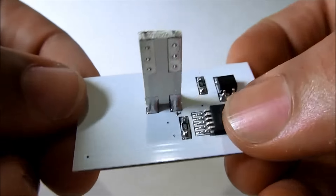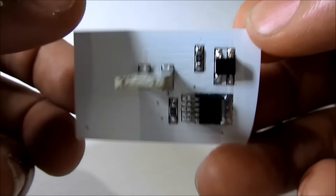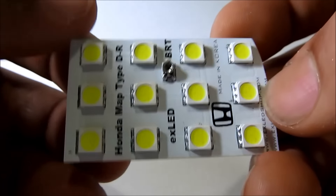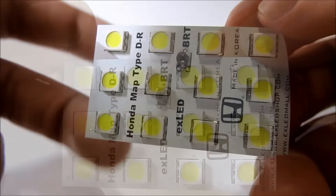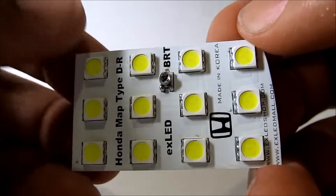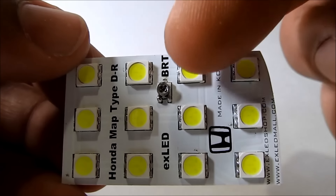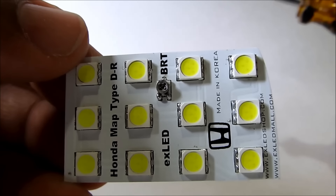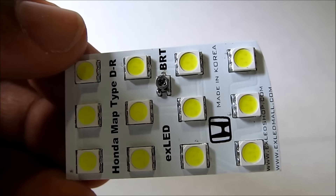These will be direct plug-and-play type, and these are all custom made so they fit perfectly within the housing. One good thing about this is not only is it direct plug-and-play and it fits perfectly, but they do have this little knob right here which controls the brightness of the light output.